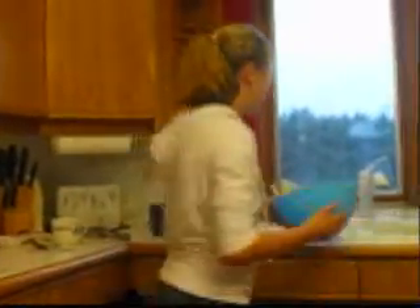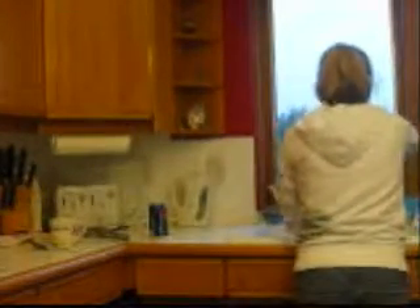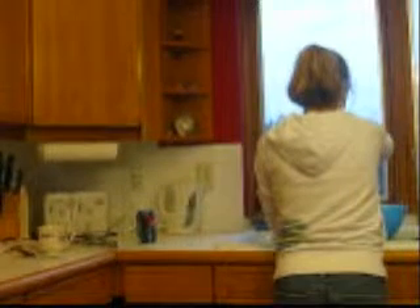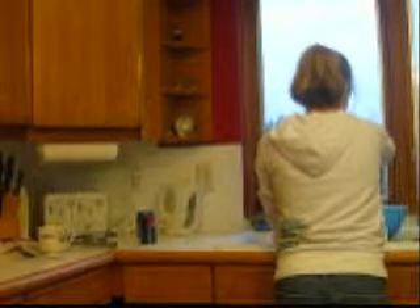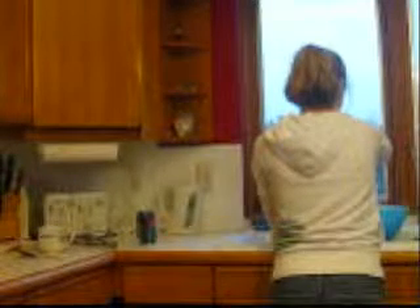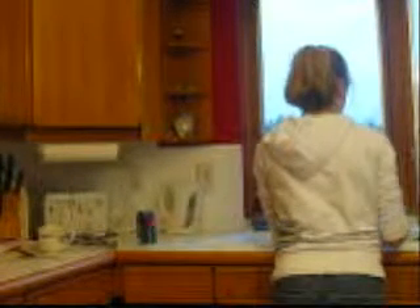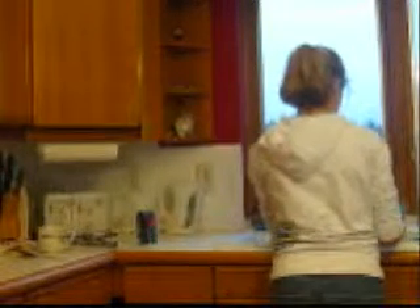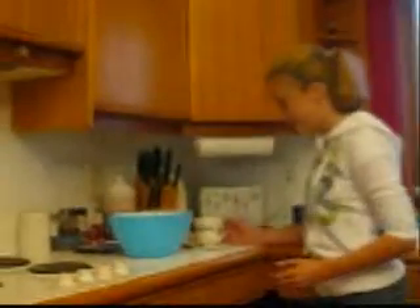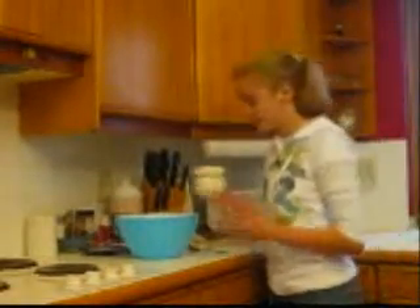Next, I'm going to fill this bowl with water — cold, because the colder the better. Now, we'll add a cup of ice to the water to make it even colder.